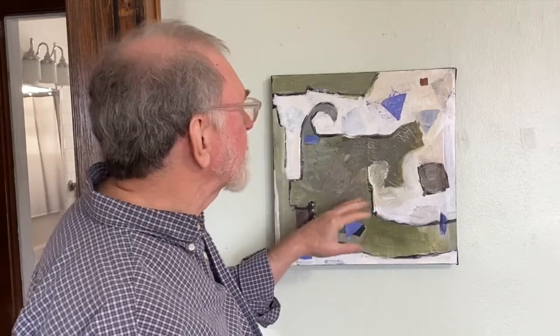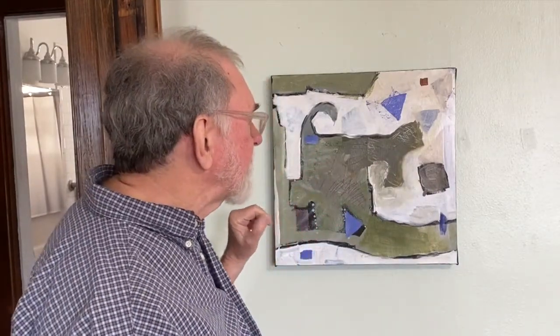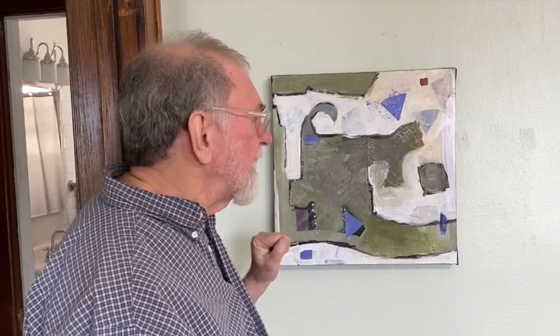I look at this and it doesn't feel to me like there's anything missing. It's an intuitive decision — there's not a spot on this canvas that yearns for some kind of a mark. So it's a meditative thing, a meditative process. The title of this painting is 'It Doesn't Worry.'